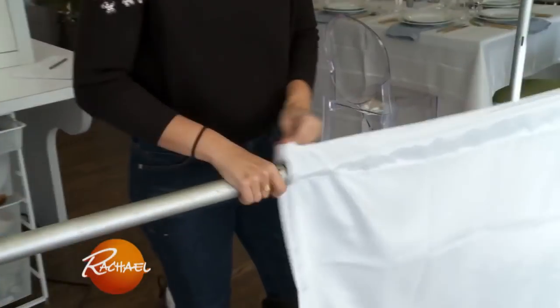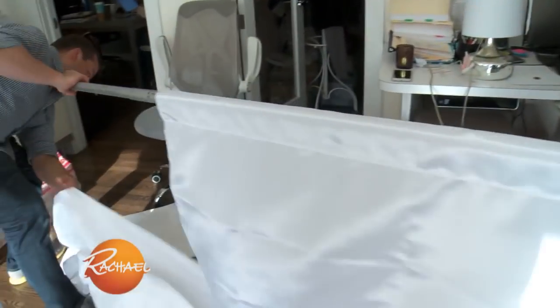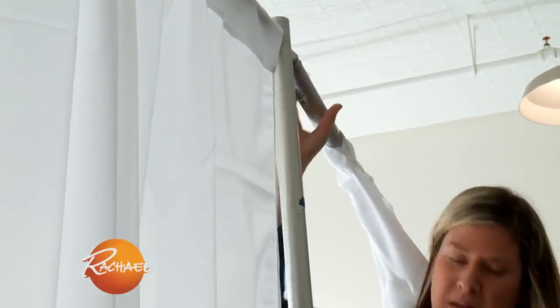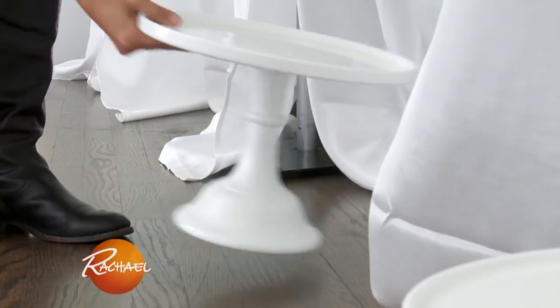An easy way to transform any room or entryway is just to add a little fabric. This is actually a party rental pipe and drape. If you want to do this on a budget, you can just get sheets or fabric and attach it to a wall in an entryway.